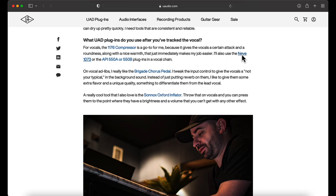Then it goes to the Neve 1073 — love the Neve 1073 for sure. You can get that from Spark, Waves, Slate — there are so many versions of the Neve 1073 because it's amazing. Everyone has their version of it at this point. And then he mentions the API 550A or 550B — those plugins are also in the vocal chain.